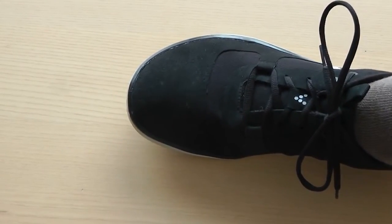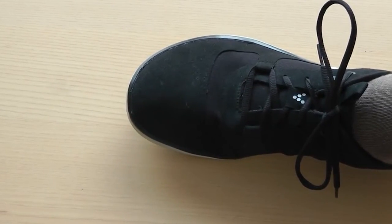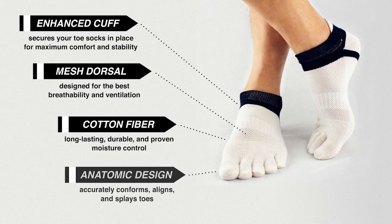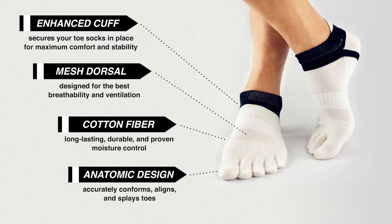So when I wear these toe socks with a shoe with a broad forefoot, I can move my toes around inside the foot and really take advantage of the shoe and the way it's designed to work. See you next time, bye.